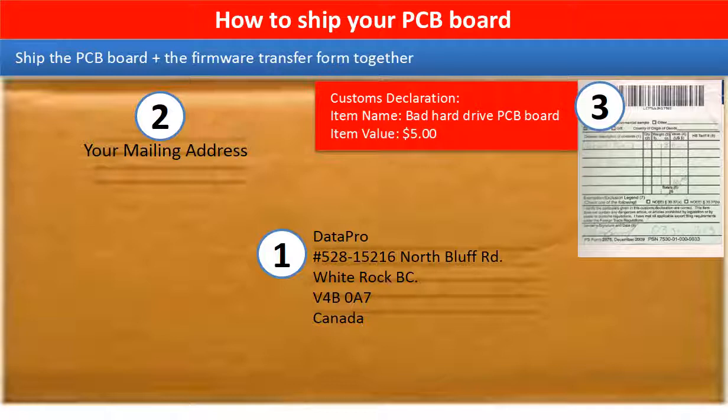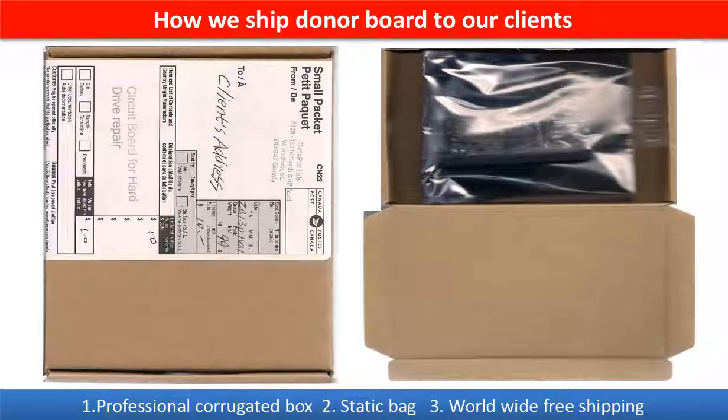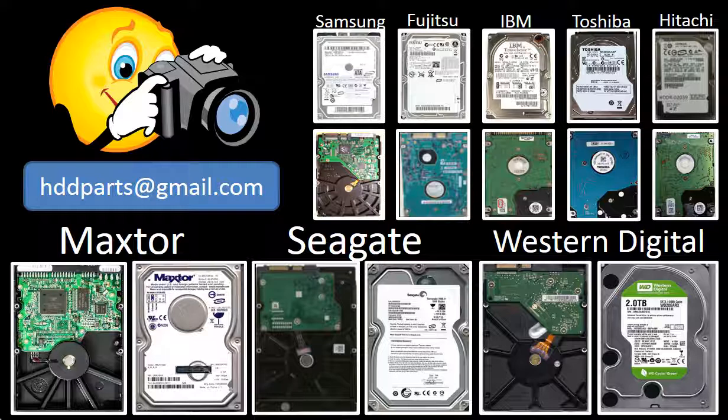This picture shows how clients ship their PCB board to us to do firmware transfer, and this picture shows how we ship the donor board back to our clients. We carry old brand name hard drive PCB boards. If you cannot find the correct donor board or have other questions, you may take pictures of the hard drive and the PCB board and email them to us. We will find the correct donor board or the best solution for you.